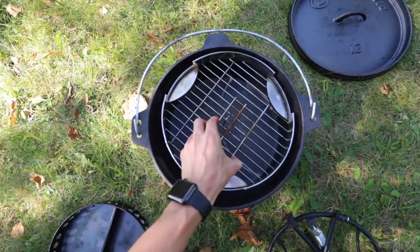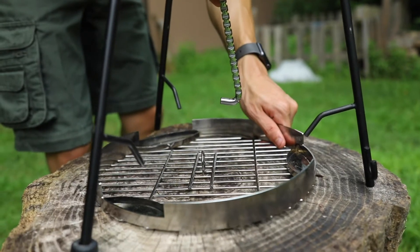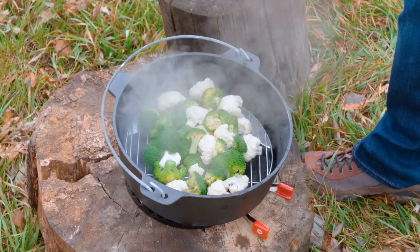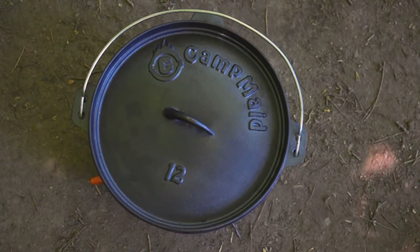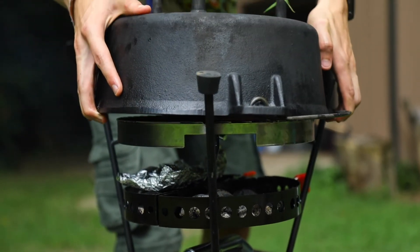CampMate designed it to fit in the bottom of any 12-inch Dutch oven for easy storage. On top of that, they put notches in the sides so that when placed inside of the Dutch oven it can be used as a steamer for your vegetables. If you have a 12-inch Dutch oven, you can place it on top of the three-piece set and transform your grill into a smoker.